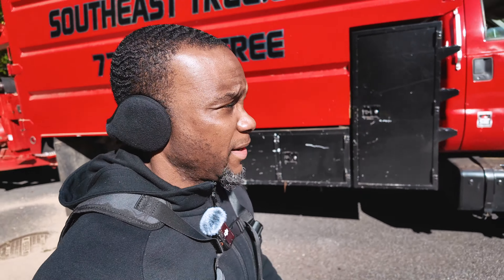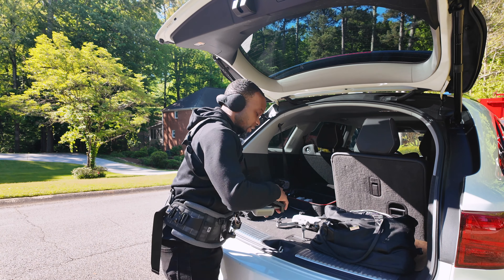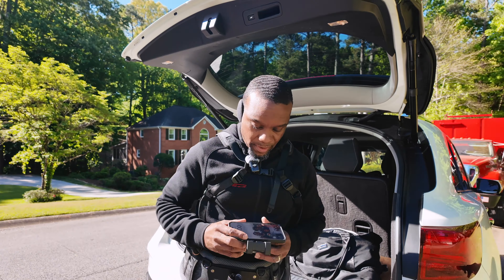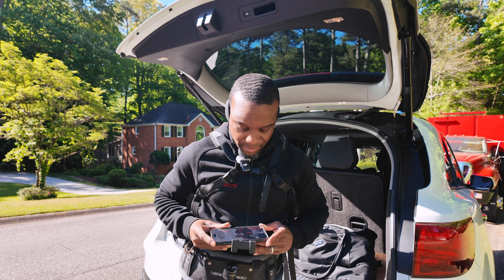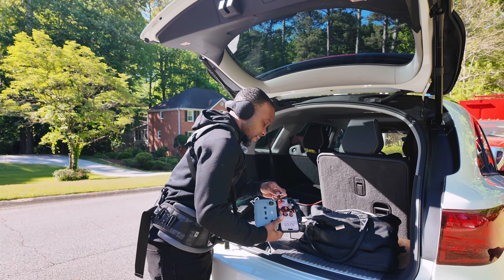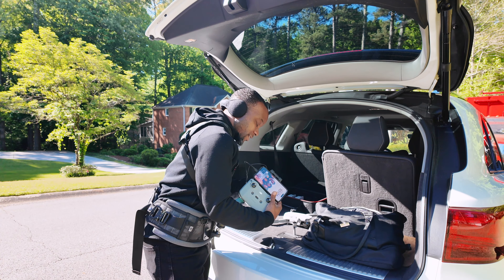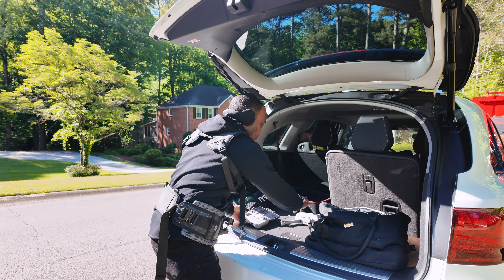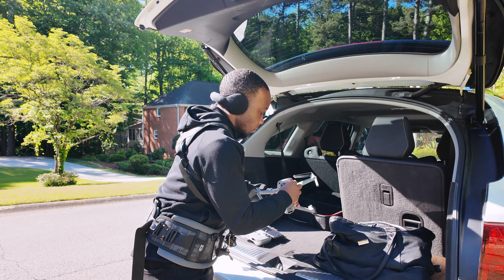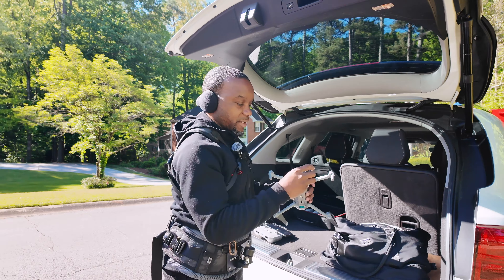He's about to cut off a really big section, so I'm going to take the drone up and get the shot of that section coming down. When shooting the tree portion, I think it's really important to get a big portion of it coming down so it gives a more dramatic shot in the edit. You don't just want something that looks like a shot you could get on the ground.